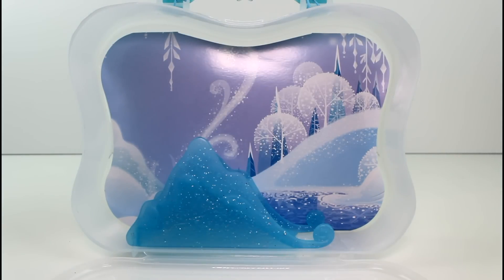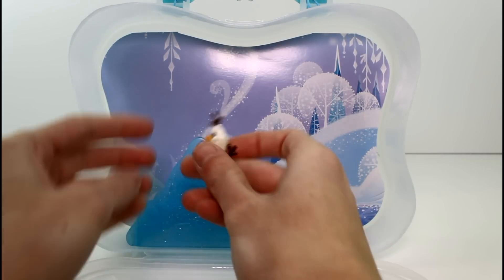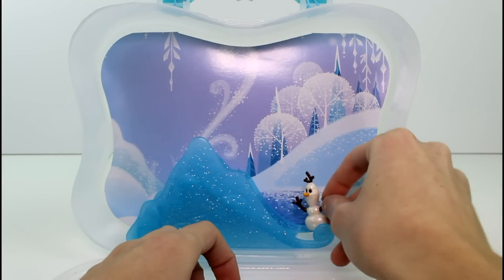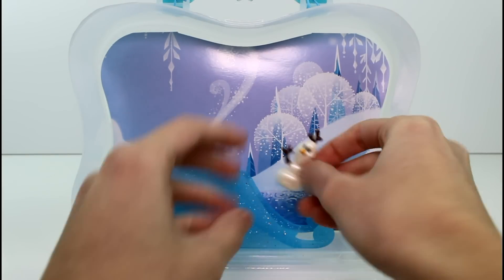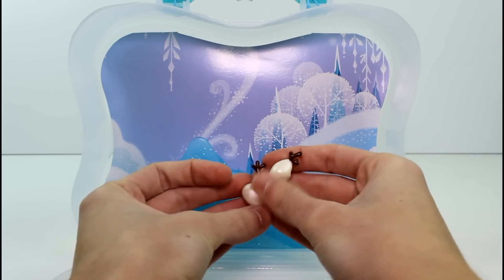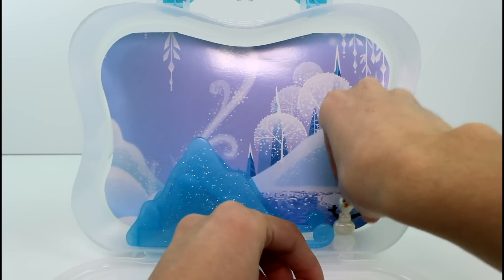And then we have little baby Olaf. So cute! He has this little pearl finish — the white pearl finish to make him look like snow. He's so adorable.